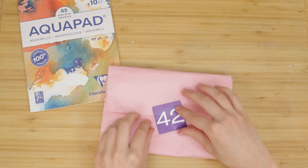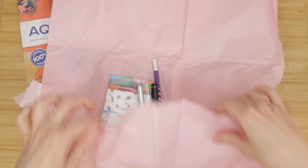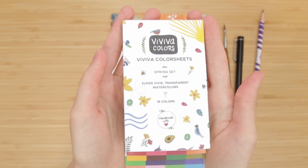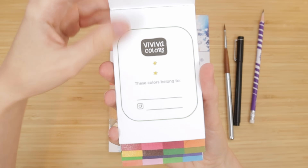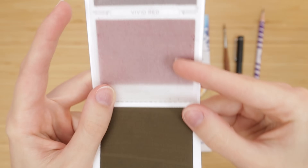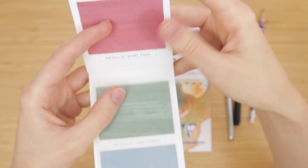And then we have this little tissue-wrapped bundle of goodness. The first thing that caught my eye were these Viviva watercolor sheets — I've always wanted to try these. If you haven't seen these before, they are like watercolor swatches or sheets that can be reactivated with water. So you basically have a bunch of watercolors in this tiny business card-sized package. It's really neat.